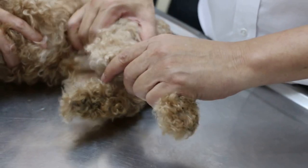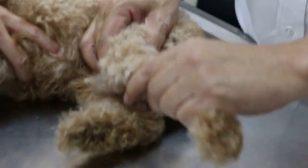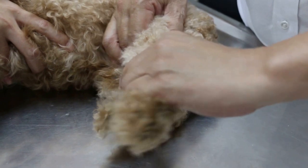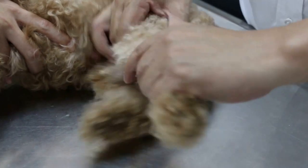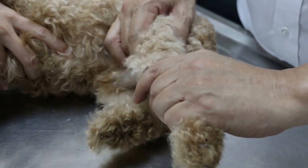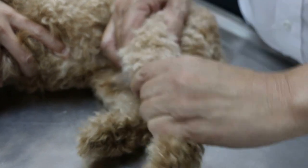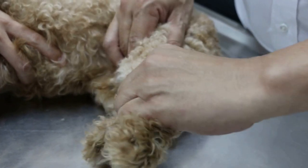I push forward. There's no luxation. There's no cruciate ligament rupture. If there's a rupture, the lower tibia will move forward, but it doesn't move forward.